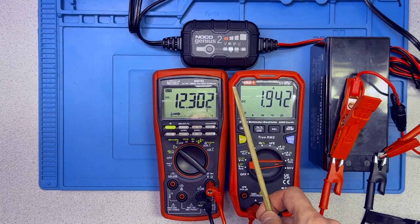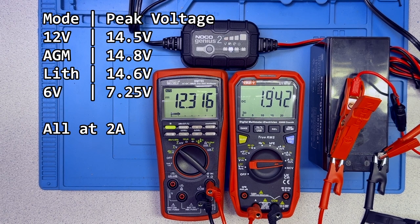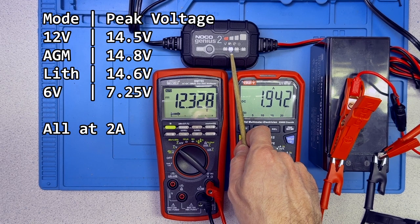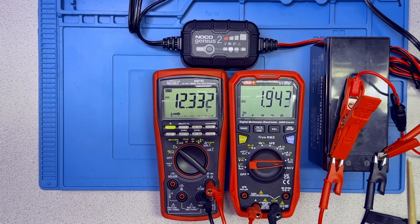The manual for this unit is much more informative than many other units. While other units really do very little in terms of specifying the particulars of the charge cycle, NOCO is very specific. I'm going to put up in the overlay the charge voltages and charge currents that are published in the manual, just so you can see what exactly they are expecting — what we should be expecting to see as the maximum charge voltage and charge current. That differs based on whether we're in the 12 volt mode, the 12 volt AGM mode, the 12 volt lithium mode, the 6 volt mode, or the force mode. NOCO is very upfront about the expected behavior of the unit, so that's very nice to see.